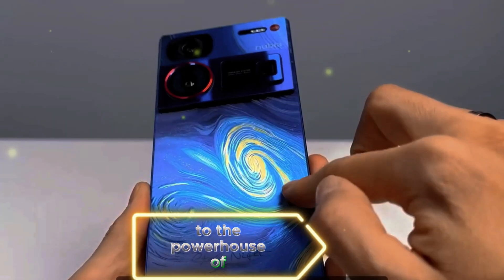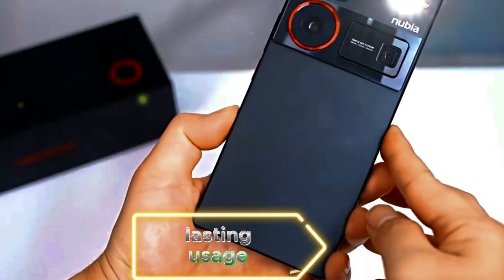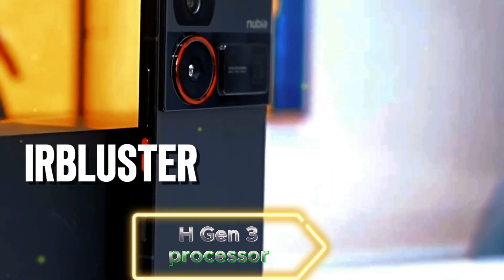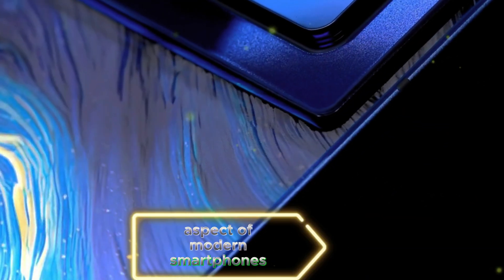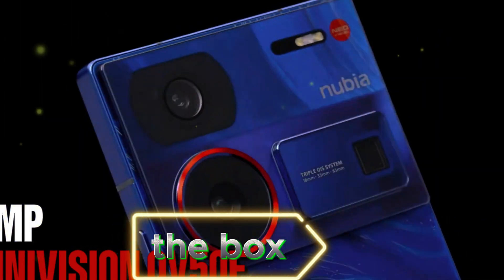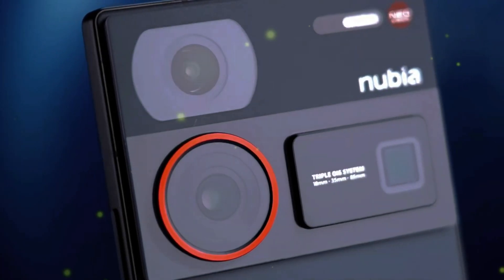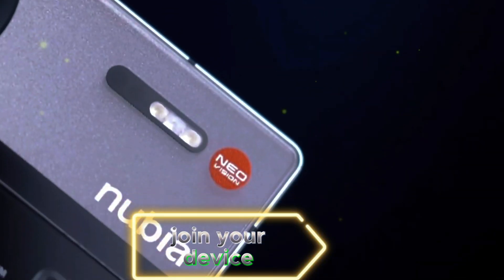Battery and performance. The phone promises a smooth and efficient performance across various tasks. Fast charging is a crucial aspect of modern smartphones, and the Nubia Z60 Ultra doesn't disappoint. Whether it's the 120W or 80W charger included in the box, you can expect rapid charging times, ensuring you spend less time plugged in and more time enjoying your device.